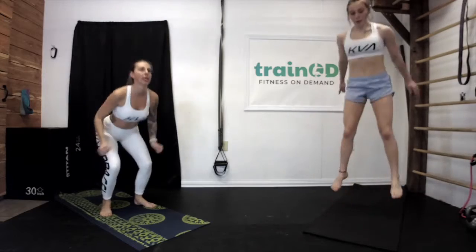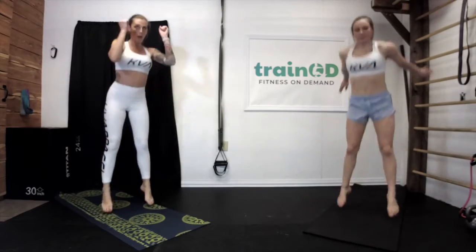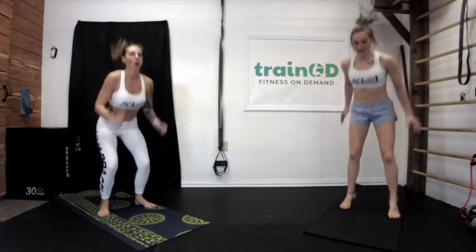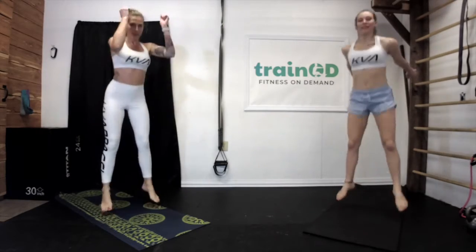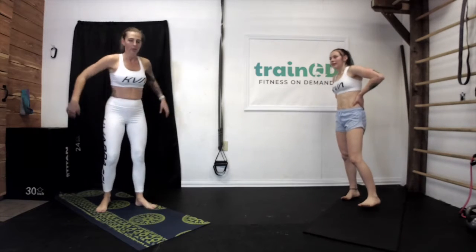Get your core engaged — I use my arms for a little bit of momentum when jumping. Five seconds left. And rest. Next thing we're going to be doing is touch the ground and then jump towards the sky — touch, jump, touch, jump.